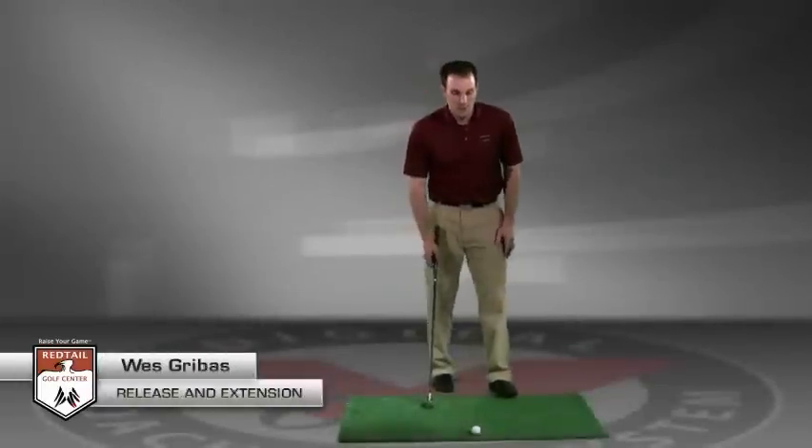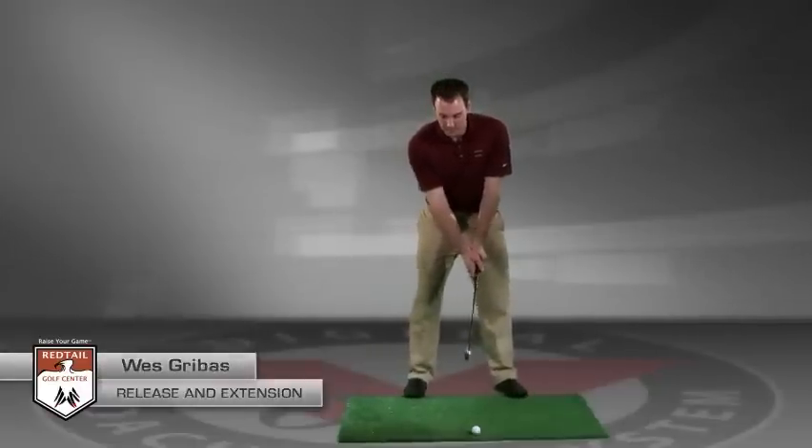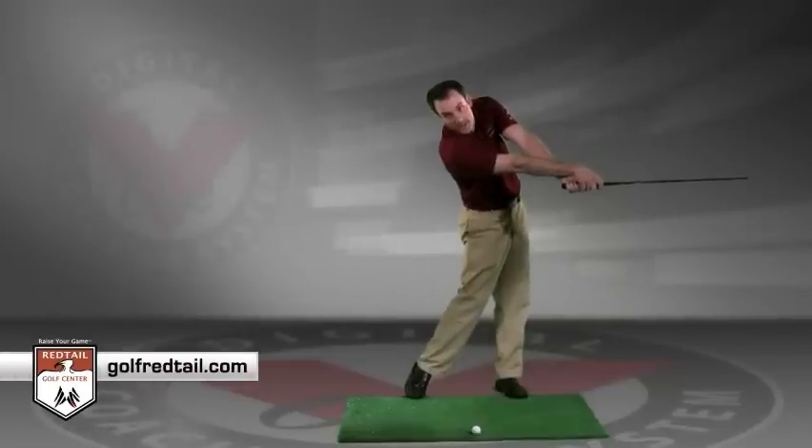The release and extension drill. When working on release, a great drill is to take half swings, swinging back to an L position, in an extended position, where we work on releasing that club.